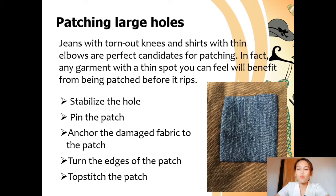Then you need to stabilize the hole. Work a whip stitch or blanket stitch around the edges of the hole. Second, pin the patch: center the patch right side out over the damaged area and pin it securely. Third, anchor the garment fabric to the patch using thread that matches the patch as closely as possible. Turn the edges of the patch, then turn the garment right side out again and pin the patch one edge at a time, turning the raw edge under 1¼ to 1½ inch and pinning again before moving to the next edge. Finally, top stitch the patch: anchor your thread so the tail is hidden and work a small running stitch or slip stitch all the way around the edges of the patch, making sure to catch the garment fabric.